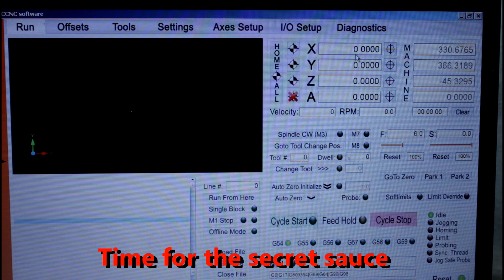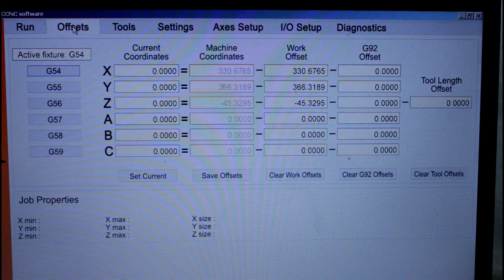Now here's the secret ingredient. Come across here to Offsets, and down here we have a Save Offsets button. I'm just going to click there. That writes the offsets to the file, so now I don't need to wait until my machine shuts down - they're automatically saved for us.